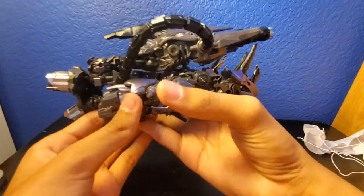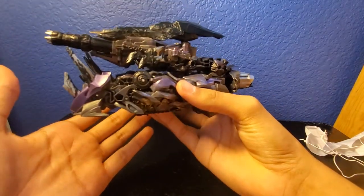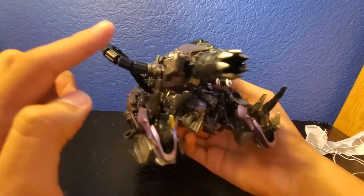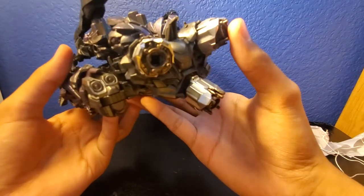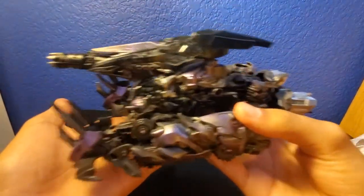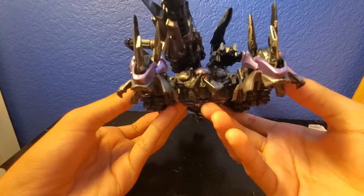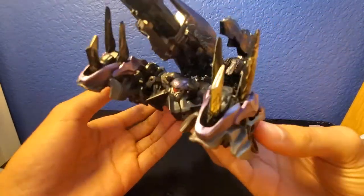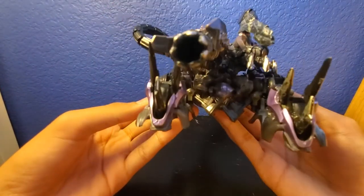Here we have Shockwave in his battalion — or whatever this mode is. Really nice mode, I really do like it. We never really see Shockwave transform into this thing, but he's like a tank — pew pew. These are supposed to act like thrusters. These are like legs, and these can roll. I actually really do like this figure a lot — no complaints. You could just set him down and go vroom vroom all over the place. It's just really awesome.